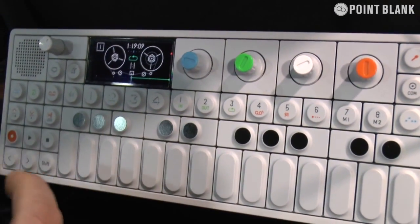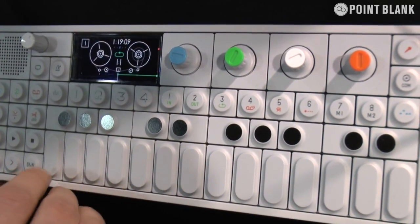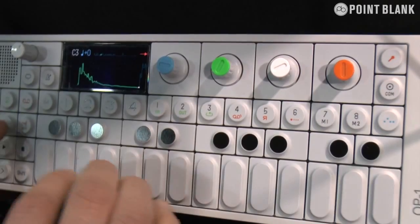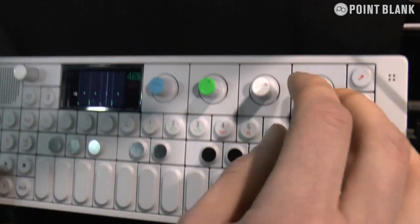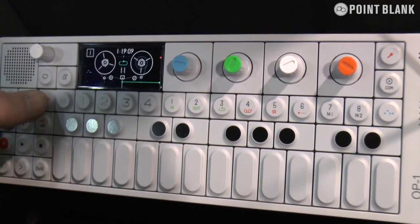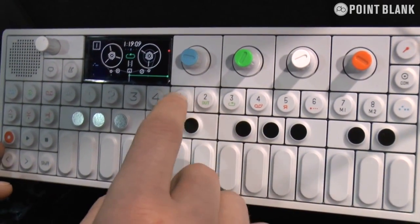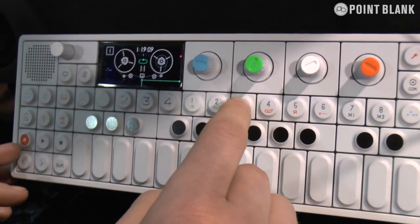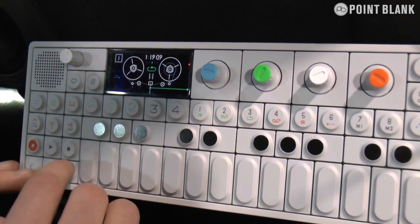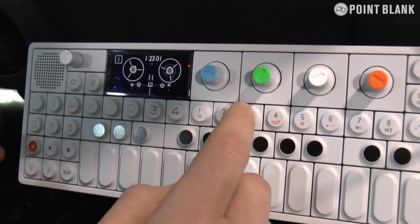We have a tape recorder. This is a 4-track classic digital version of an analog tape recorder. If you want to put a sequence on tape, all you have to do is go to the tape recorder. You have your punch in and out buttons and a loop. If you want to do a 2-bar loop like we just did, you punch in here, go 2 bars, punch out, and then you have your loop.